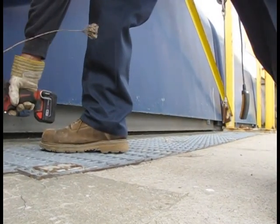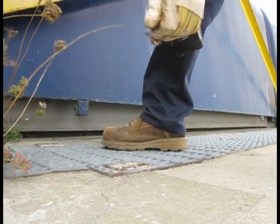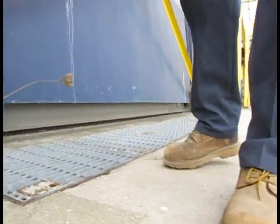We're just removing the bolts to hold the grates down. And now we can remove our grates to install our stop logs.